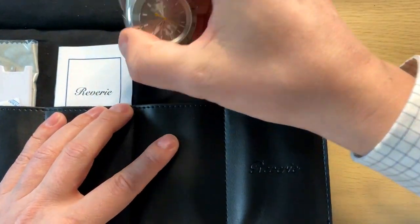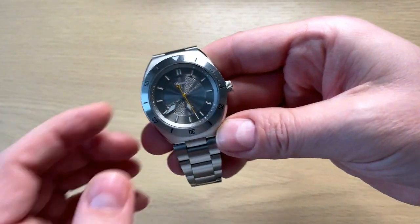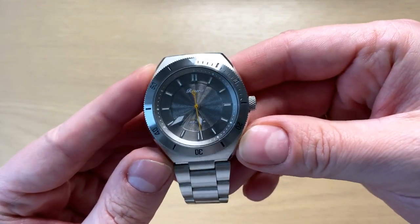Here is the watch. I already sized this watch because I've actually been wearing it as I've been taking pictures for my Instagram profile.